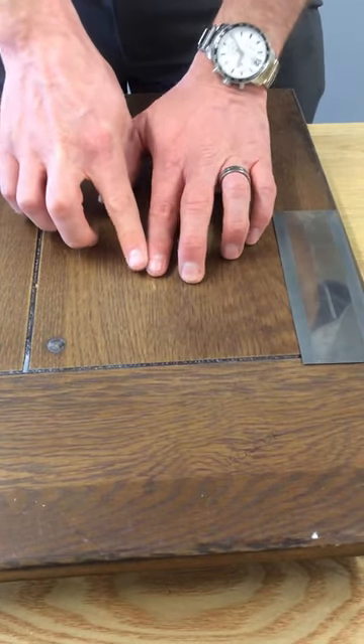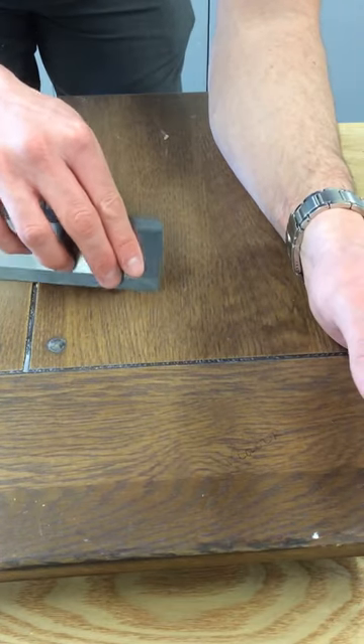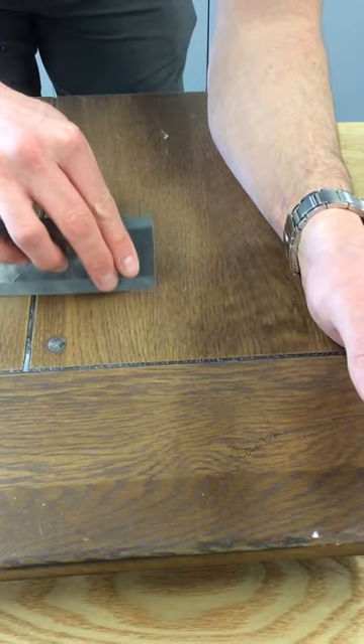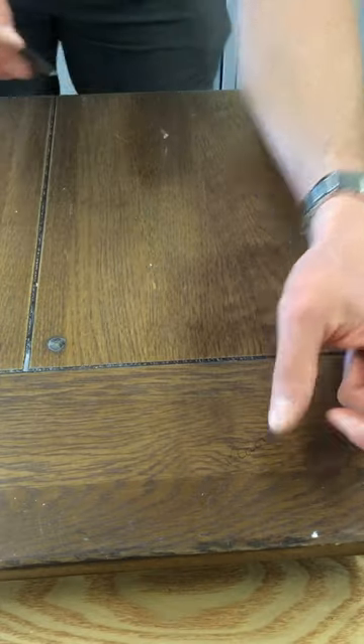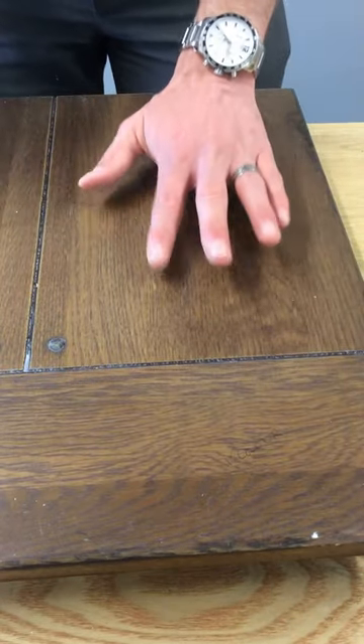It takes almost all the wax off, but you are left with a very small amount. So I'm just going to take the last little bit of excess off. As you can see, it only removes a very small amount, but it just takes that last little bit off that's critical.